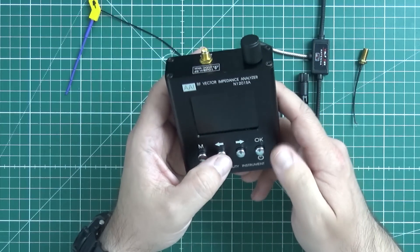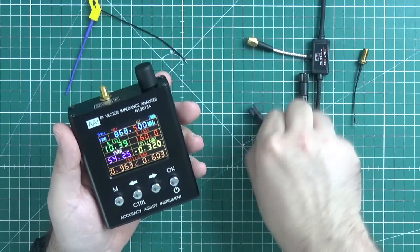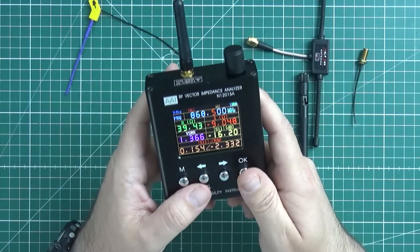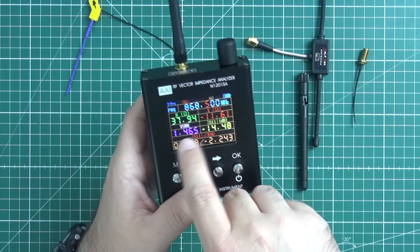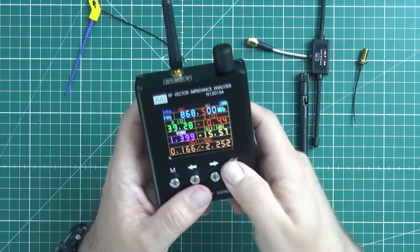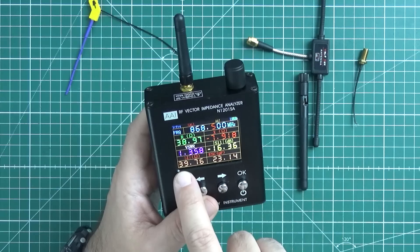It displays really amazing stuff. Let me turn it on — it's displaying something. Let me find an antenna, a chip antenna for 868 MHz. What does it tell us? It tells us the VSWR, it gives us S11, it gives us impedance and resistance, and other things like the antenna's capacitance — around 18 to 20 pF — and total impedance.